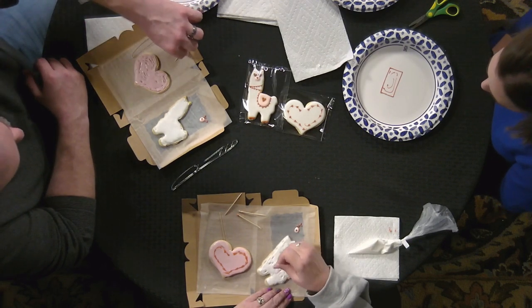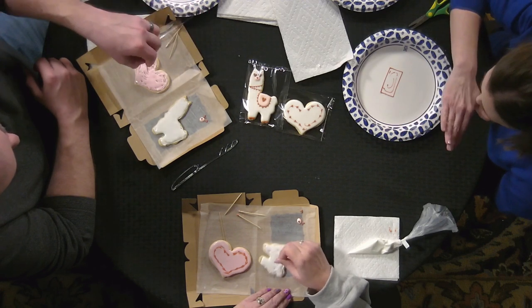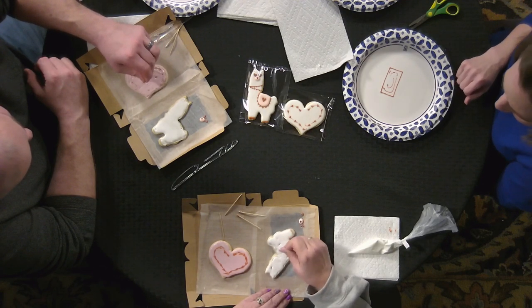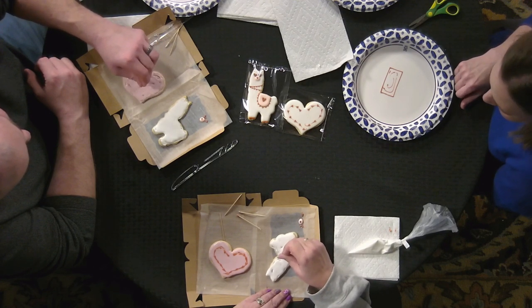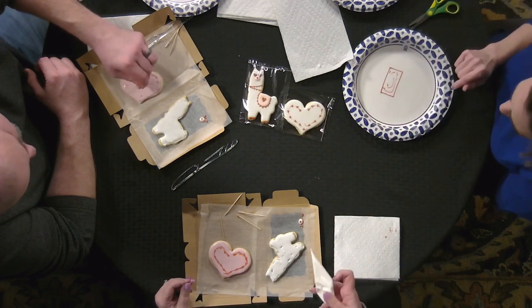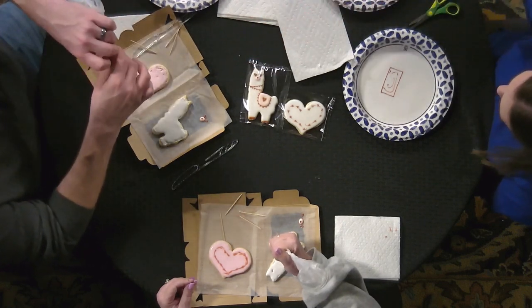You'll see the icing kind of flow back. If it's not flowing very nicely, you can certainly add more icing where you need to. Now take your icing bag and fill in those spots a little bit and shake it up again.